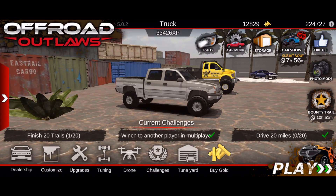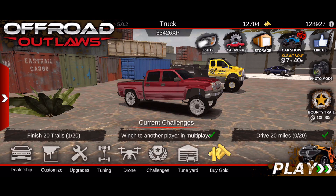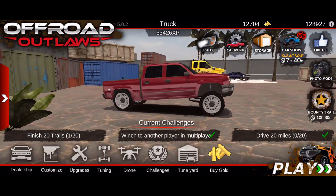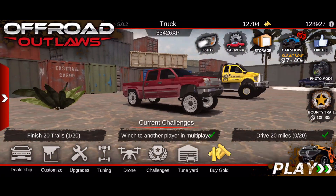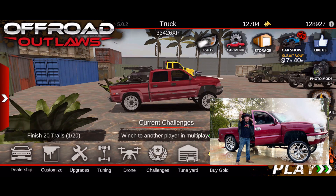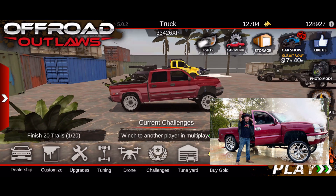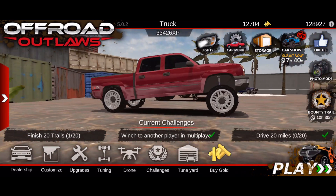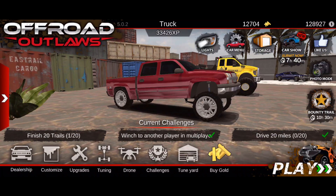Seven hours later - alright guys, now that I have this truck finished, let me know down in the comments what you think about the way I built this. Did I do a good job or not? I'm going to show you one more time a photo of what this truck actually looks like and compare it to mine. Did I do a good job or should I have done better with this build?